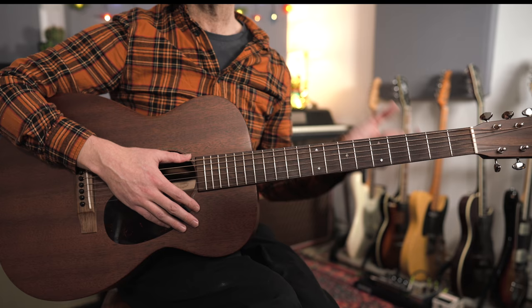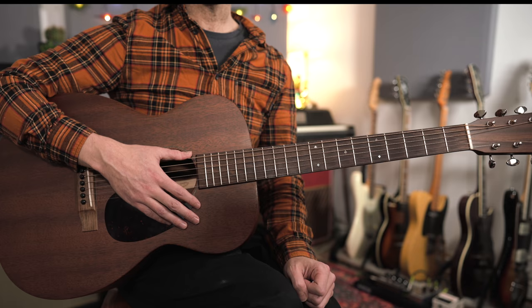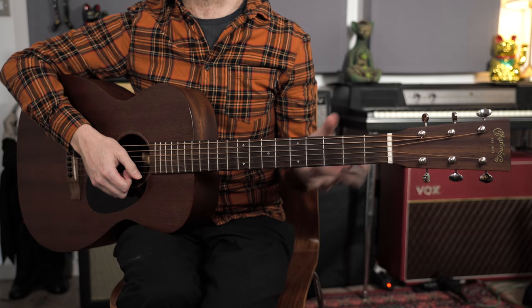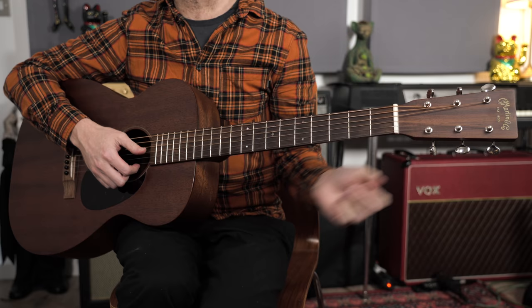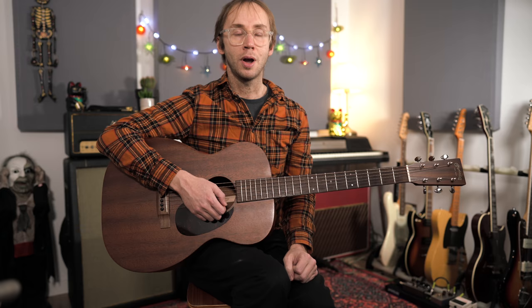That's really about it — it goes around for another A section, another B section, and then it ends. If you're really interested in the nerdy details and all the little variations, I'll put those in my tab, but generally I suggest taking these basic elements and making them your own. Let me tell you a bit about the guitar I'm using today — this is a Martin 0015m and it's currently my main acoustic guitar. It's nice sounding, very comfortable to play, and I think it works really well for fingerstyle stuff like this.